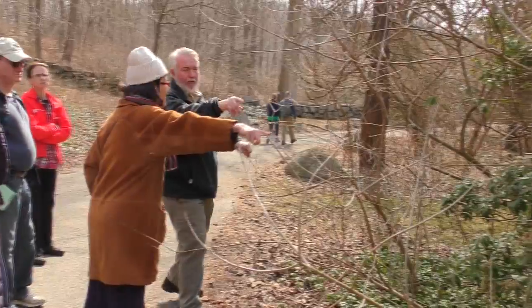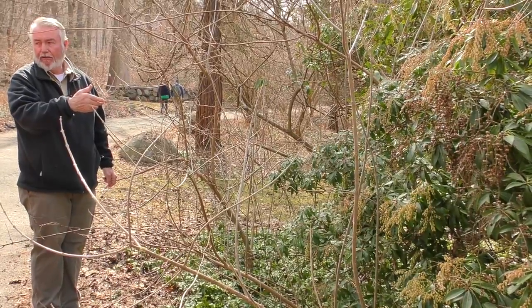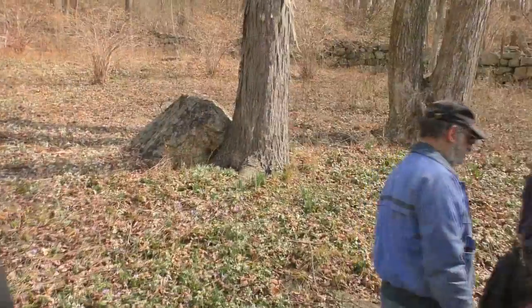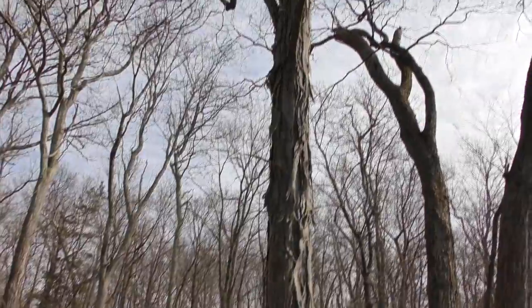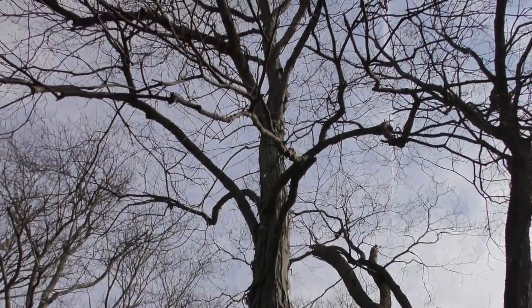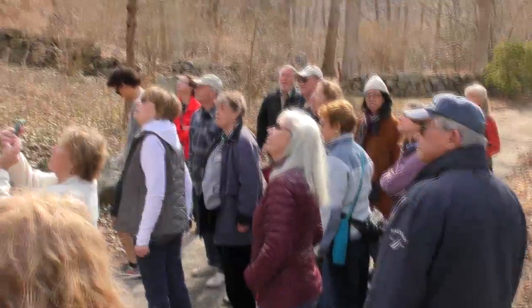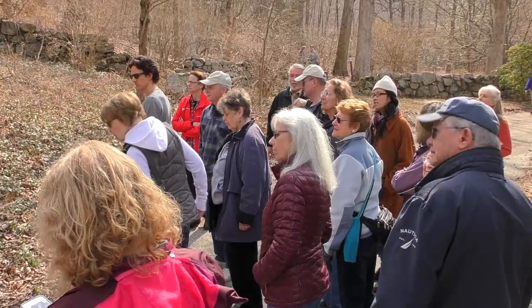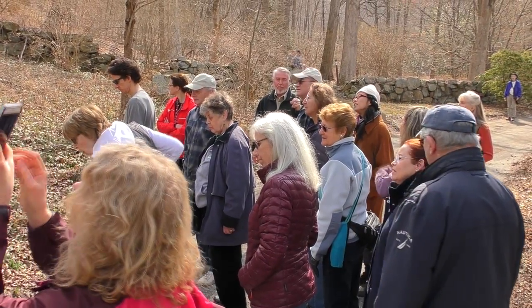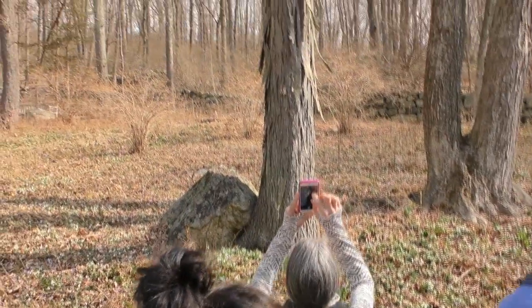That's the mountain laurel, and then this is Pieris japonica, also called Andromeda. The name kind of tells it all — it has a very shaggy bark that peels off in big strips. It has a compound leaf with like five large leaflets on one stem, so it's kind of a coarse tree. It does get a good-sized nut with a husk around it. You don't want to have this over your driveway or a tin roof — those things come down hard. The squirrels love it. This is a native tree; it'll grow in wet areas as well.